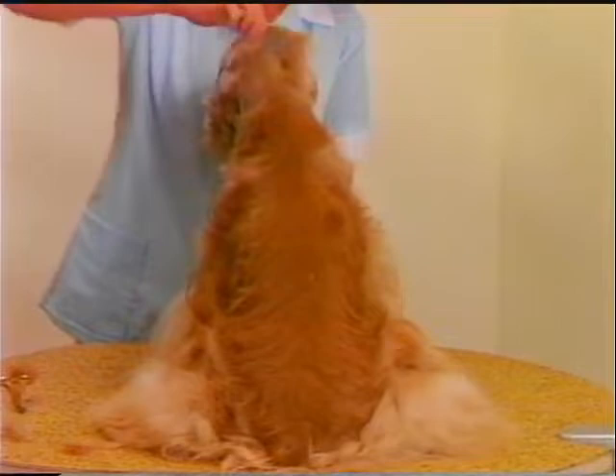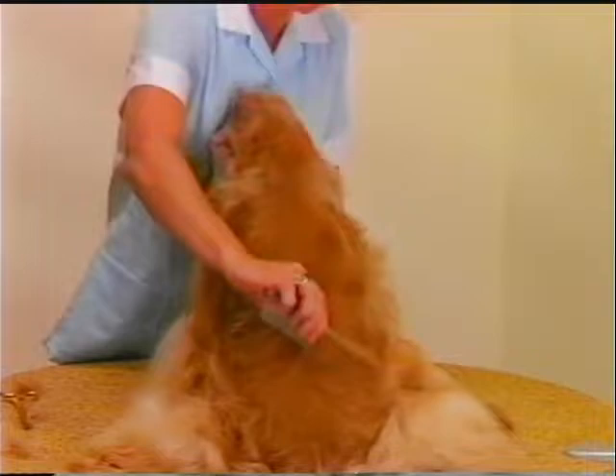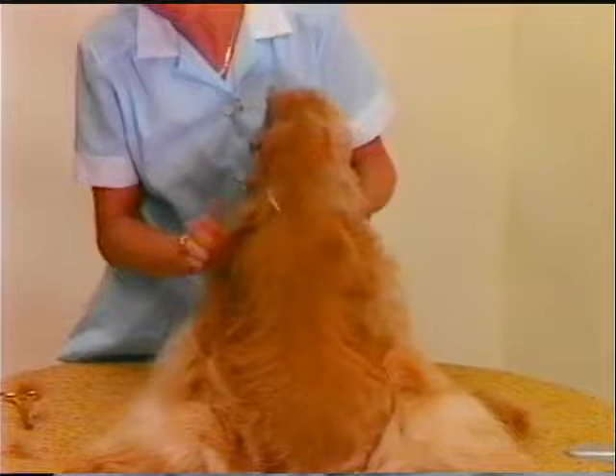After bulk thinning is completed, comb out all loose coat and check for smoothness. After combing out the thin coat, remove any dead coat, excessive undercoat, and any fuzzy appearance of the body coat.